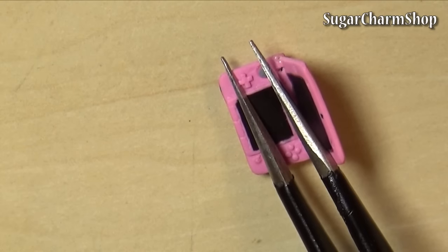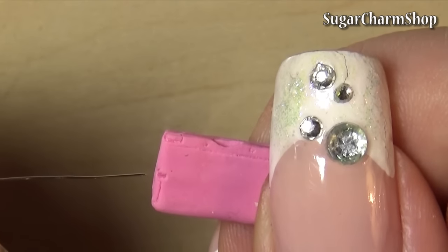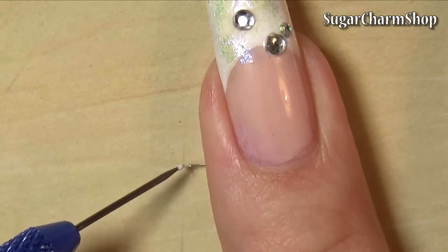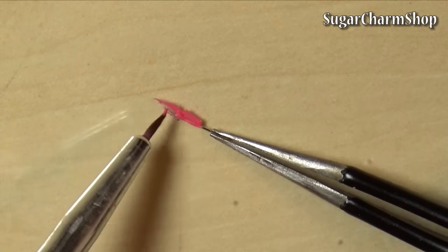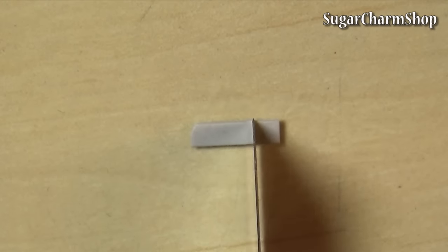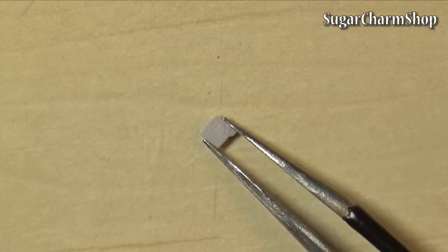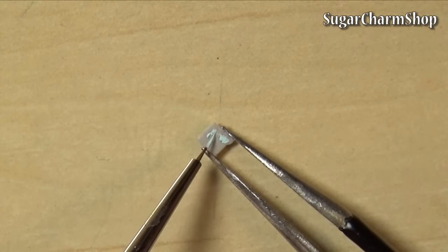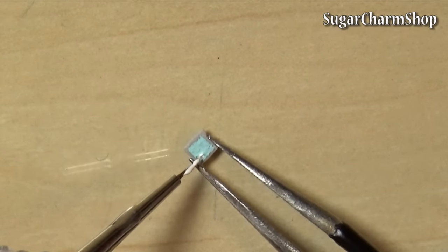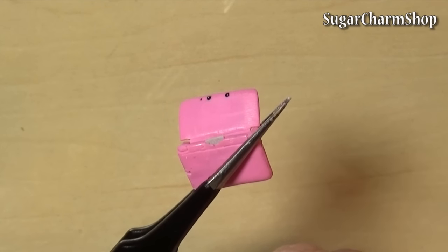Now add the final details using acrylic paint. For the stylus, I cut a piece of wire that fit into the hole I made on the back, then added some glue to the end, let that dry, painted it using acrylic paint, and sealed with glaze. And finally, I just made a really simple game from polymer clay as well. Then seal with glaze and you're done.